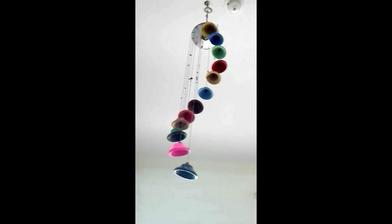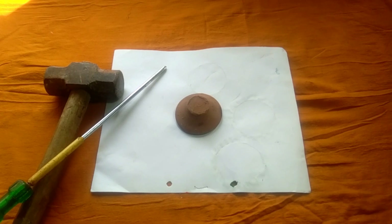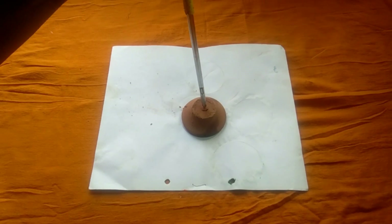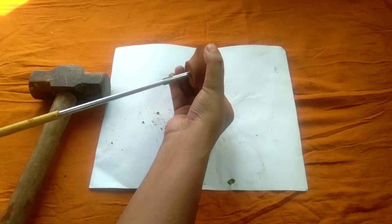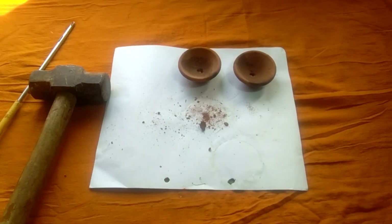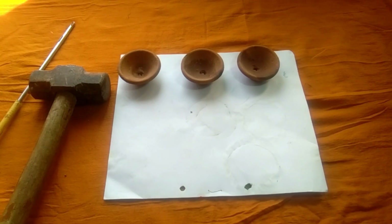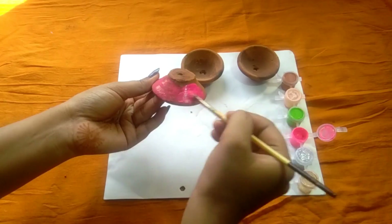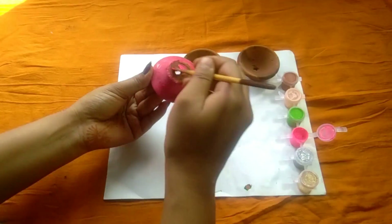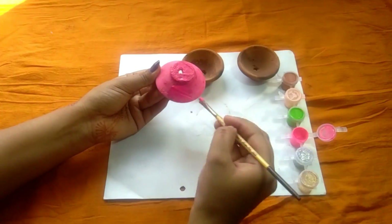Without any further ado, let's get started. Step one is to make holes in the diyas. For that you're going to need a screwdriver and a hammer. Just place the screwdriver at the back of the diya and hammer it down to make holes. Repeat this step with all 12 diyas and paint them according to your color choice, or you can even put some glitter on top if you like.